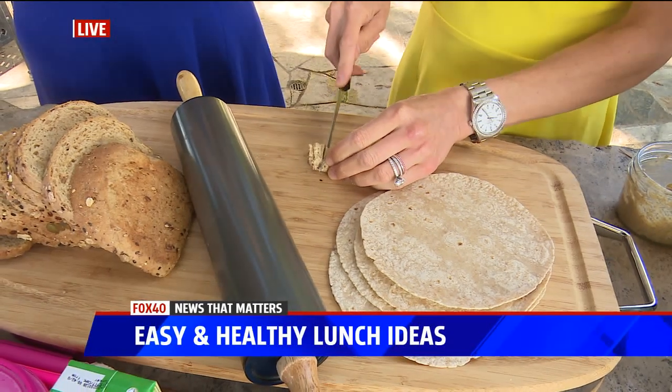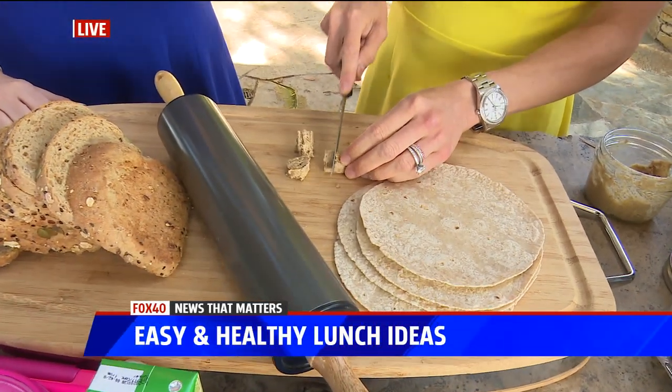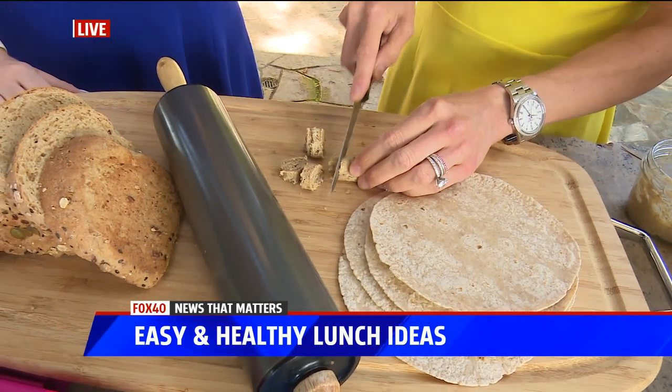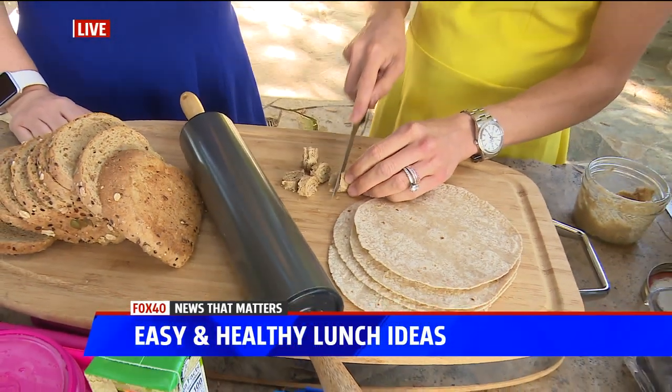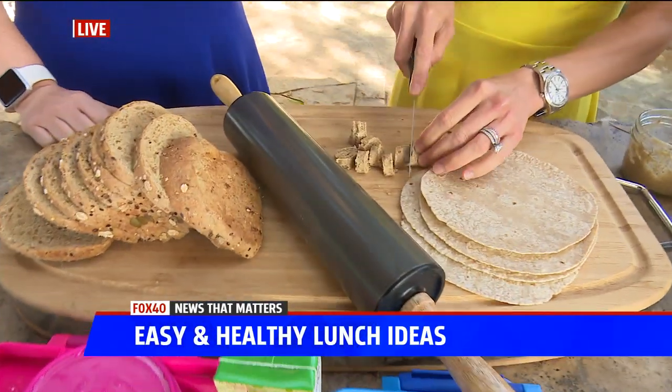You can cut them up so they're kind of fun to eat — they're bite-size and they don't need a utensil. This sprouted wheat bread has a little bit more fiber and protein than just regular whole wheat, so that's a good alternative.